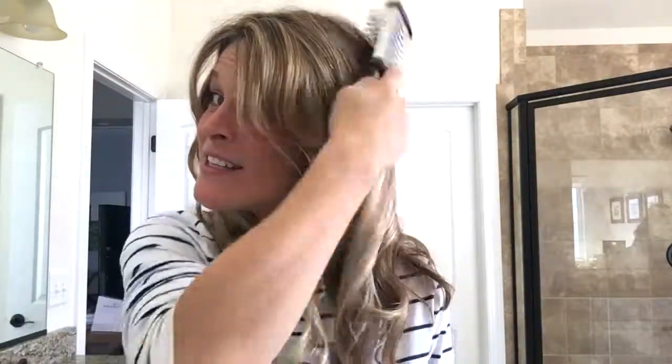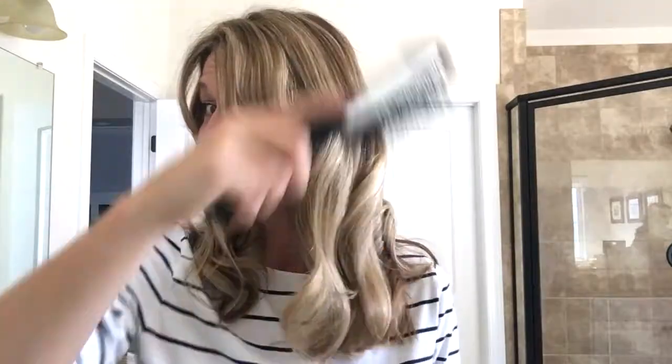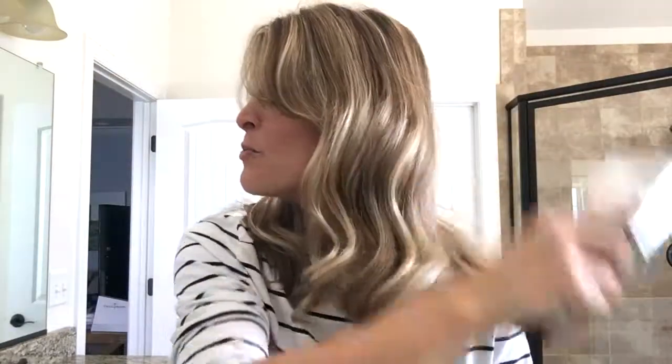I finished curling my hair, and now comes the part that always scares me — I'm going to brush out the curls. As you can see, it creates more of a wave, which was very popular back in the 40s. I know a lot of 40s tutorials will tell you to use rollers, but I didn't have rollers so I worked with what I had. I've used no product as of yet.